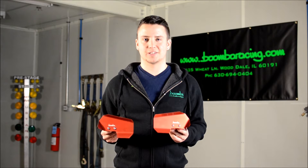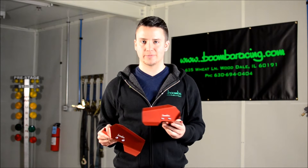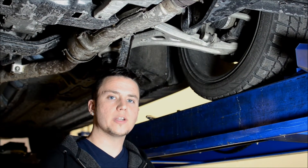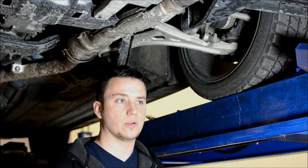Now that I've got your attention, let's head over to our shop car and I can show you how easy it is to put these deflectors on your vehicle. We're now under our 2015 WRX shop car and I want to show you how to install these brake deflectors on your vehicle.